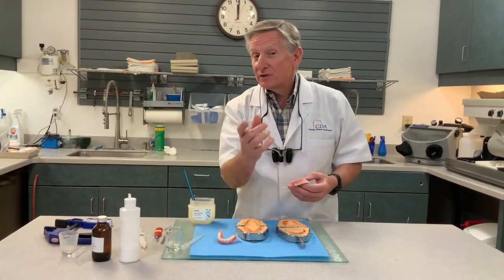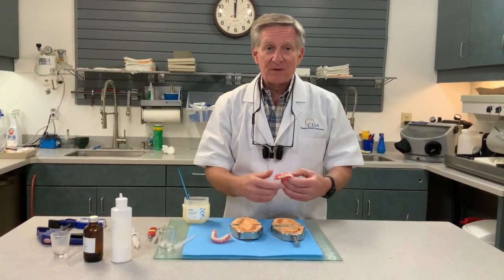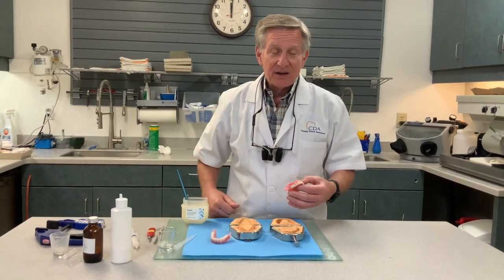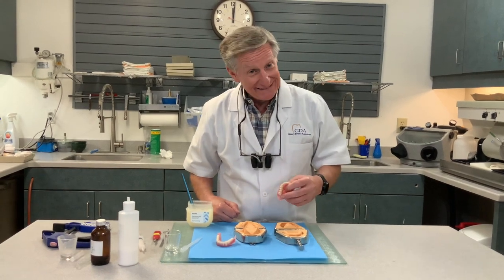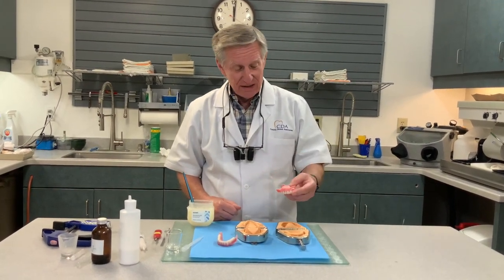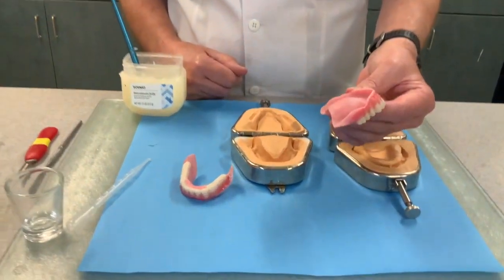Dr. Turbyfield used to say that if they haven't paid their bill yet, give them their old denture back — they'll call you in 24 hours and say they can't wear it. We don't do that. So let me show you how to put the flow cast into the duplicate dentures.